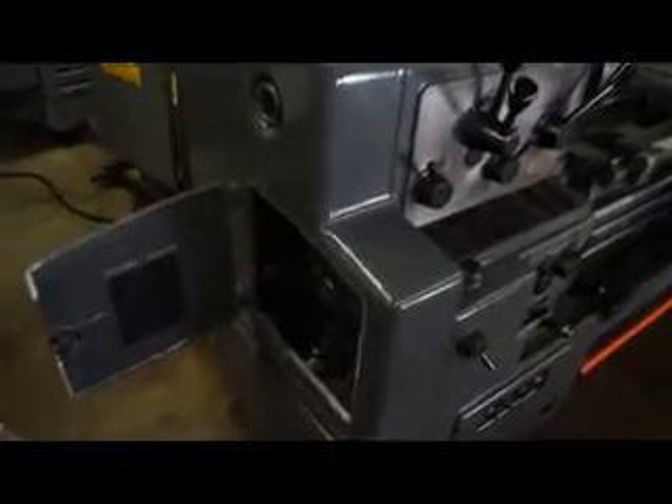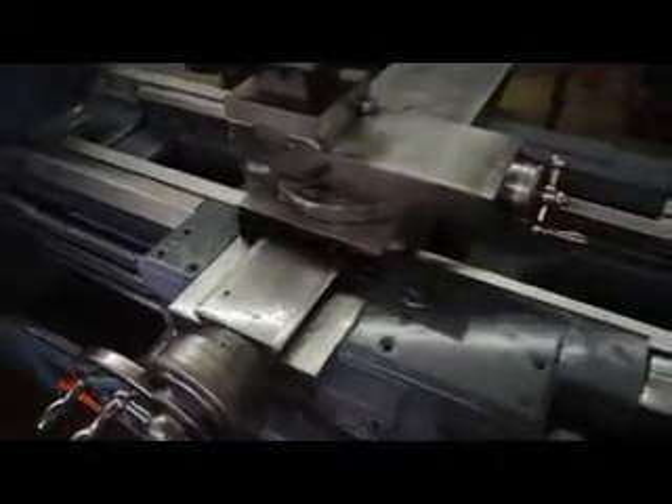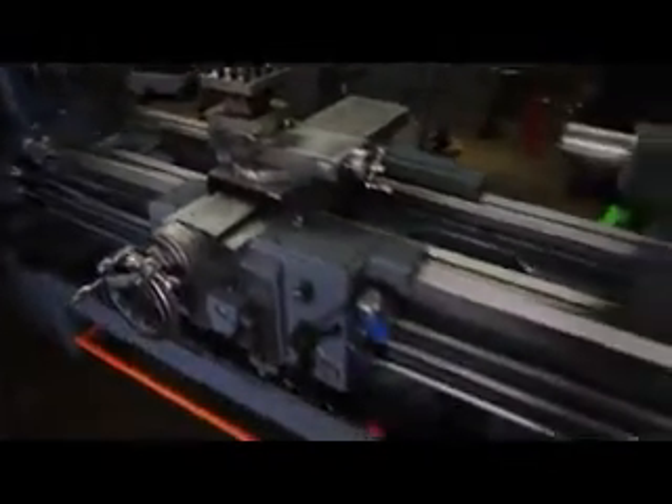Here's a shot of the headstock opening up the inside. Here's the micrometer carriage stop. The machine is set up with the thread chasing dial. This is also the original four-way tool post. You just can't get enough of how nice everything is. The cross slide.